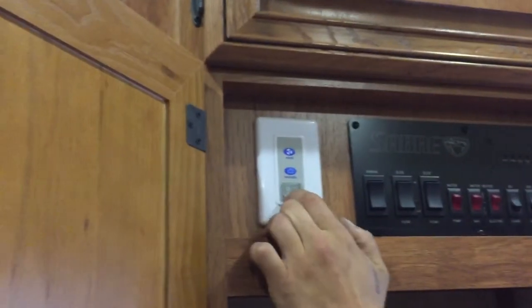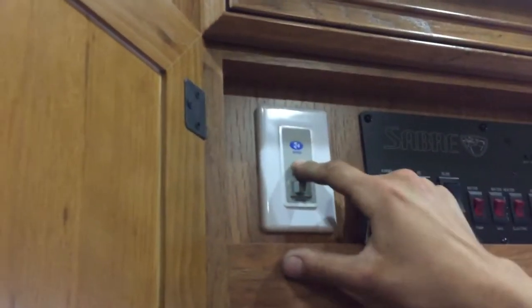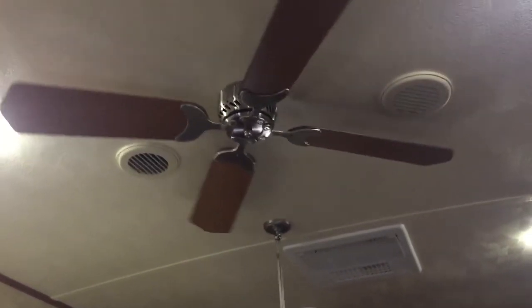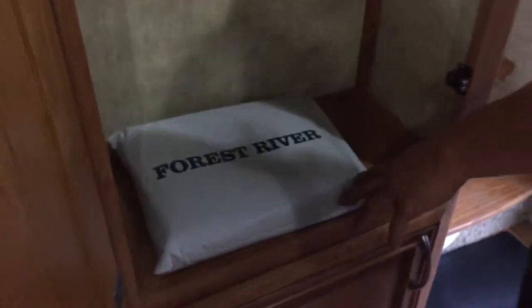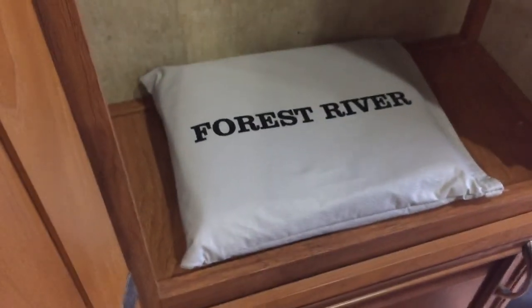On the left you've got your fan control — turn that switch on and it turns on your ceiling fan. In the center you've got your reversal so you can either lift your air or push it down. On the far top you've got speed. Once you're done, just turn it back off.